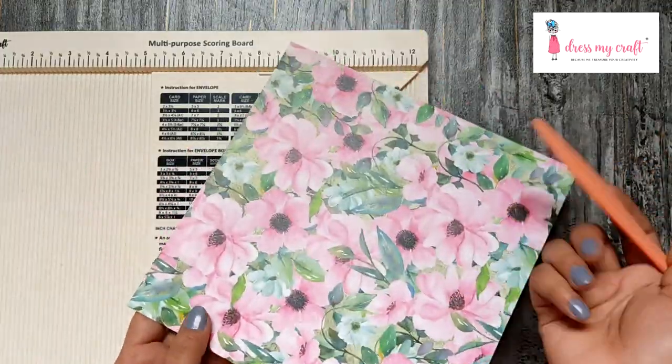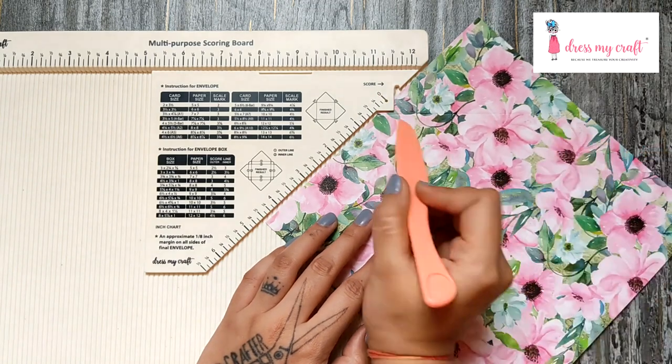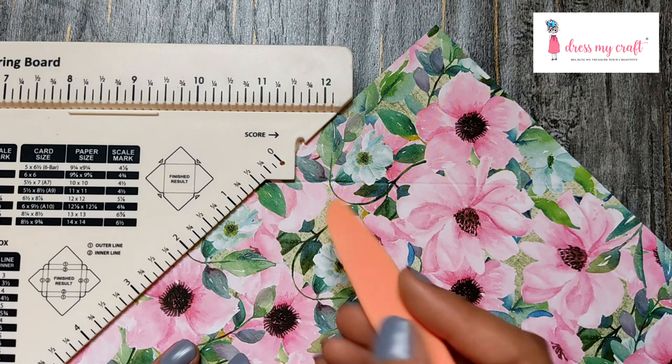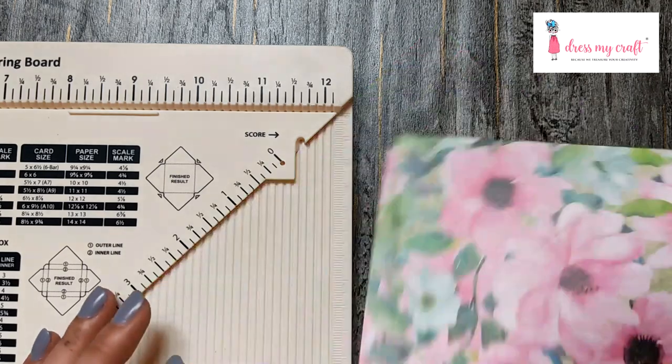There are still two sides left to score, and now here comes the role of the 90-degree angled edge on this tool. Align the previous score line with this 90-degree angled edge and score. Repeat the same on the other side as well.